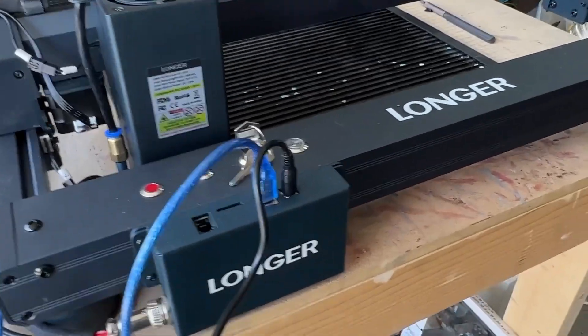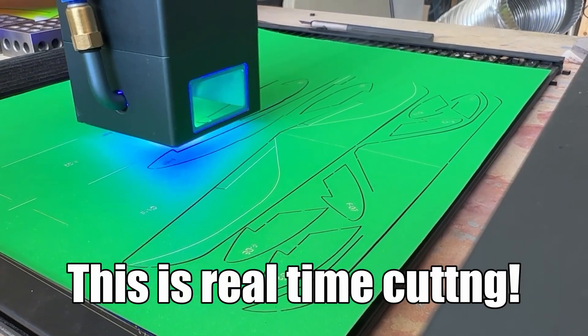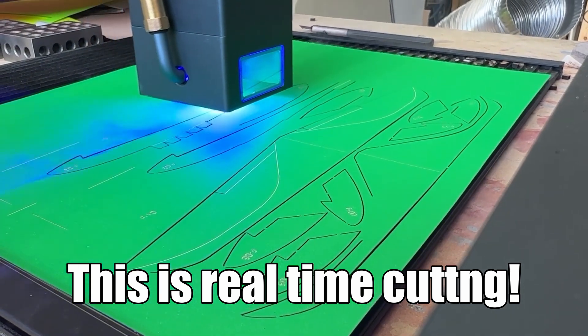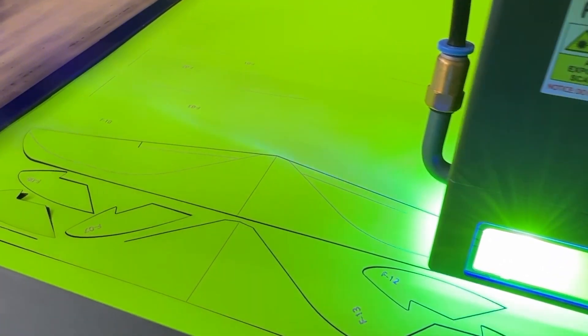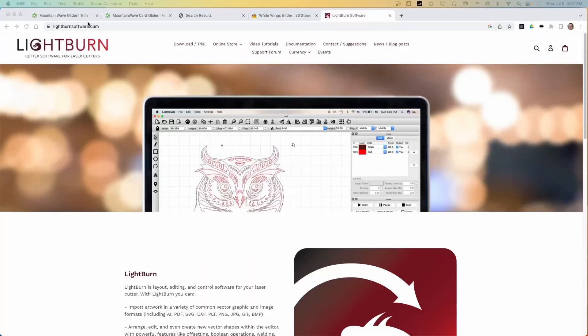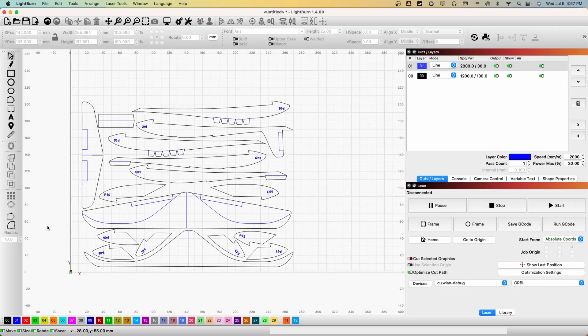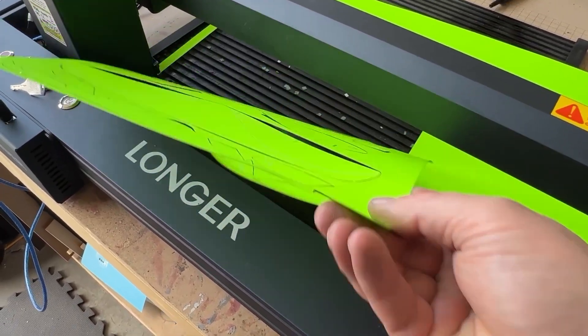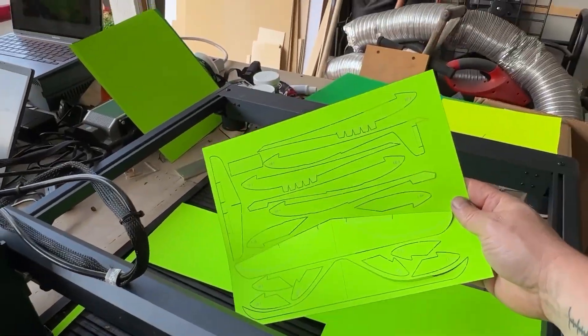I want to thank Longer for sending me this demo model. This one has 20 watts output, and I'll tell you, that is a lot of power. You can see it cuts super fast, especially through card. If you want to support the channel, there will be a link in the description for this laser. I really recommend that you get LightBurn software — it's inexpensive, I don't even think it's a couple hundred dollars, and it has all the options that you want. Definitely get LightBurn.